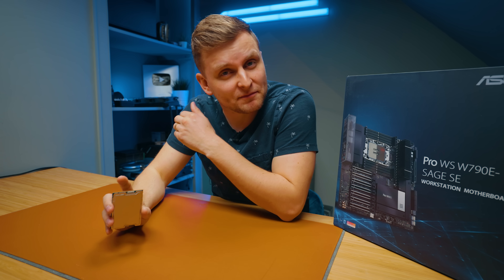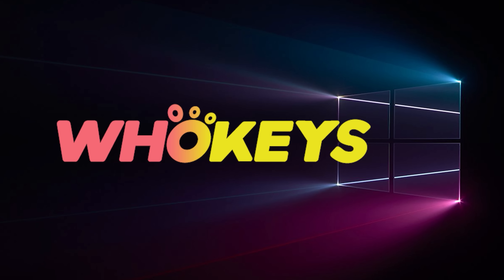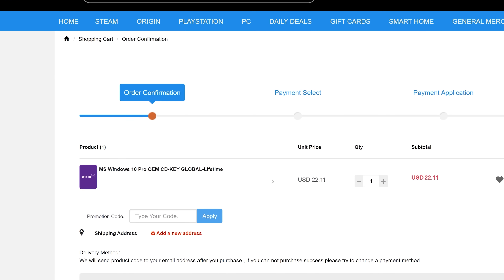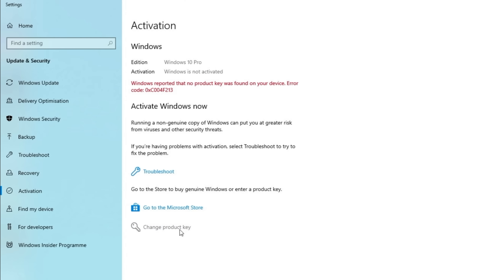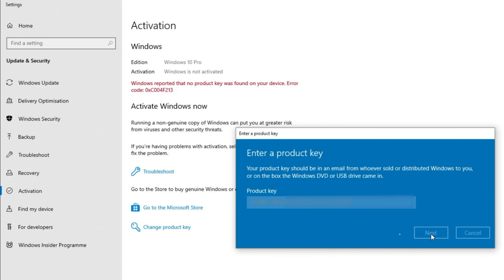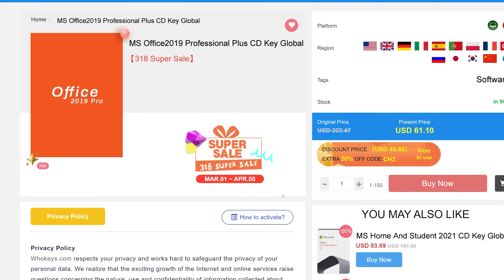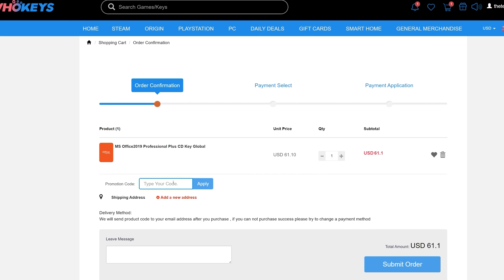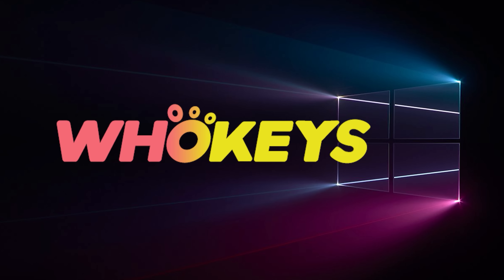The sponsor of this video — looking for a cheap way to license your Windows? Check out Hookies through the links in the video description. Use the code TN20 to get 30% off. Paste the license to the activation settings and you're all done. This license is for Windows 10, but you can upgrade it to Windows 11 for free. They also offer Microsoft Office 2019 licenses. Use the same code TN20 for 30% off. Check out hookies.com in the video description below.